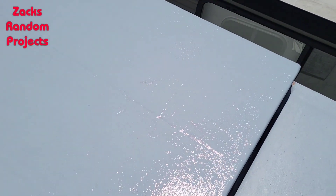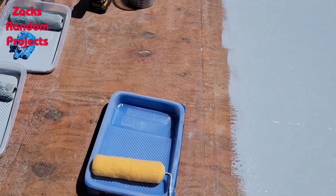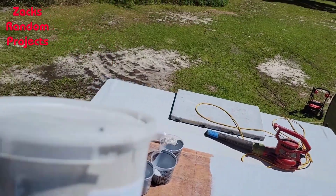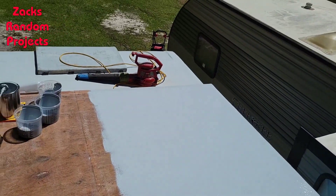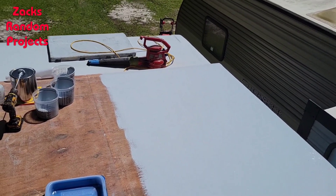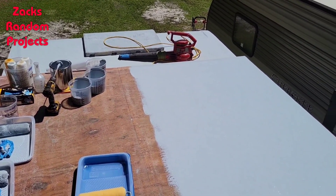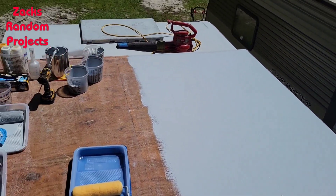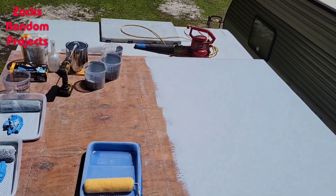Third coat down, glistening in the sun. Whenever this tacks up I'll do the fourth coat. I'm already set up with my shaker of special herbs and spices — I'm going to sprinkle that in the fourth coat for grip. Then I'm going to get off the houseboat; I forgot I've got one more thing to do on my wife's side-by-side — put a new steering bar on the rack and pinion. I'll give this side about an hour while I work on that, let it cure, then come back and walk on the right side while I paint the left side.